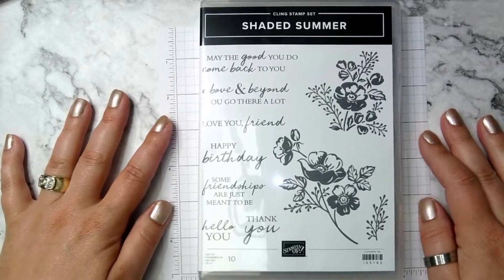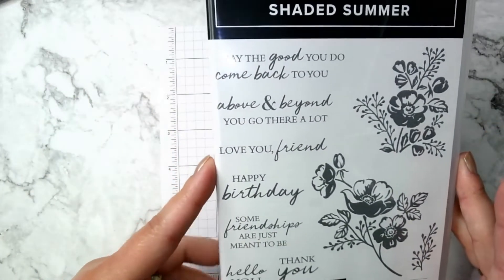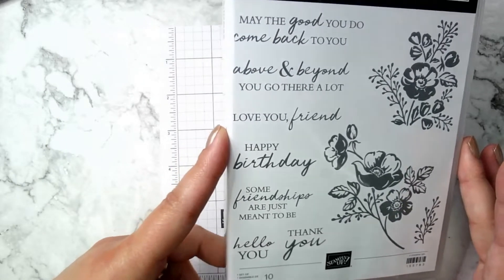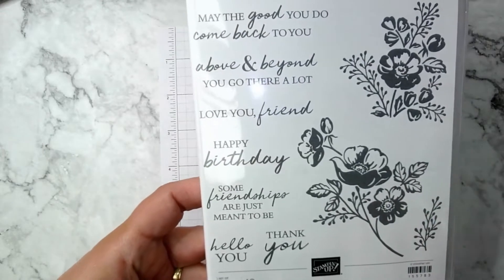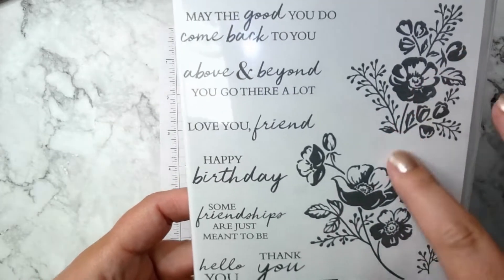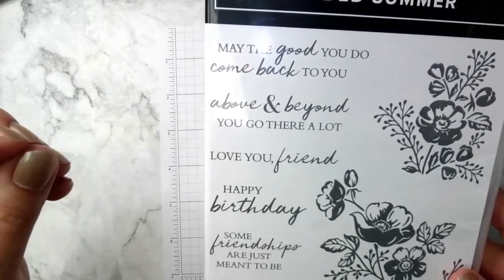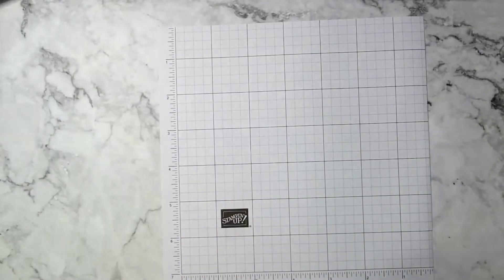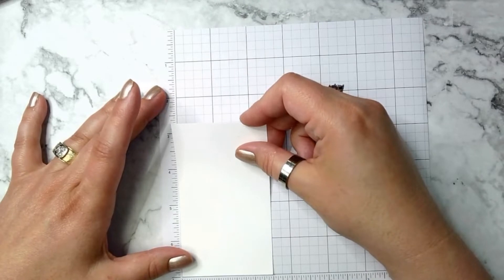This is the stamp set I'm using — it's Shaded Summer. It's one of my favorite stamp sets because it has fabulous sentiments, and I'm always a sucker for sentiments. It's also really fun because I love to color straight on my stamps to get different colors. These images are just perfect for that, and you can do the same thing with the sentiments to emphasize certain words. Let's get to stamping!